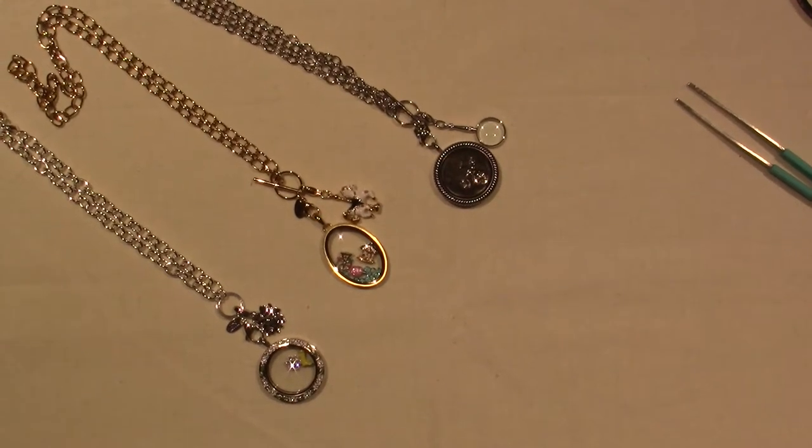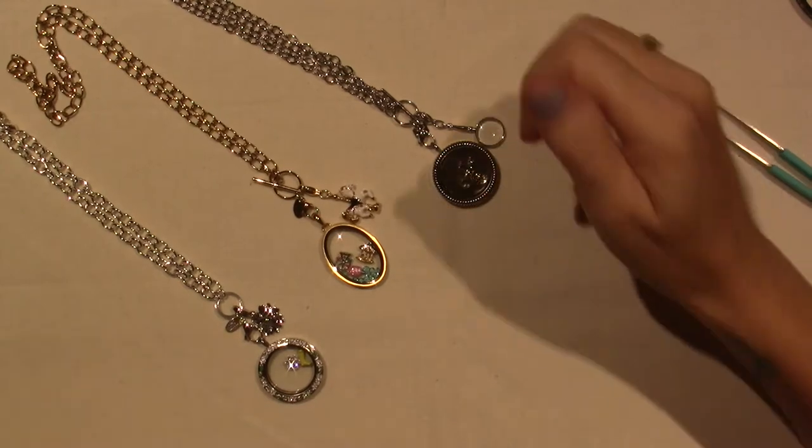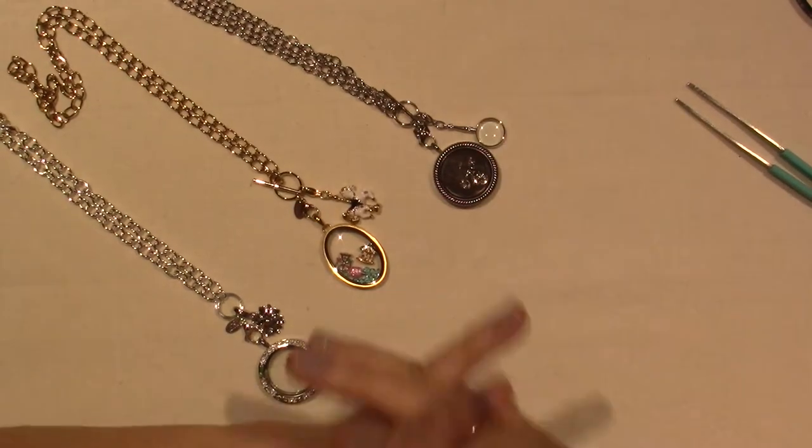Hello, it's Sarah, and the girls are in the basement being very loud. Anywho, I have some Origami Owl to share.